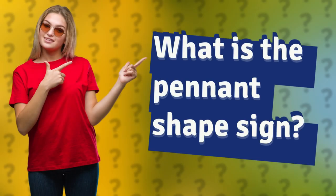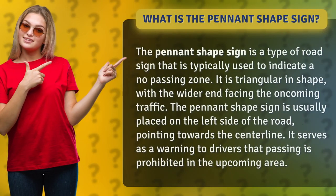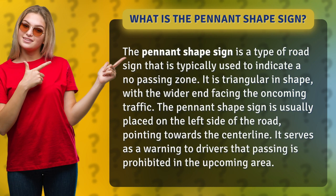What is the pennant shape sign? The pennant shape sign is a type of road sign that is typically used to indicate a no passing zone. It is triangular in shape, with the wider end facing the oncoming traffic.